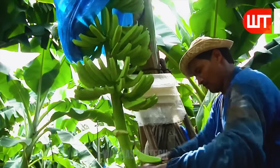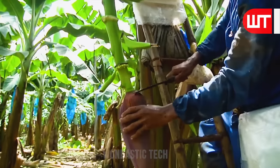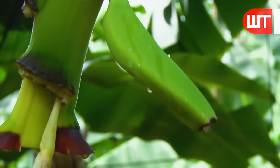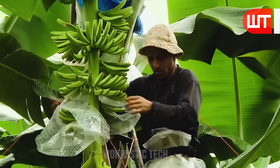Bunches develop into full-fledged bananas. At this time, the farmers cut the big bananas separately. Young bananas are left on the rachis to grow. Then they cut off the flower at the end of the rachis.